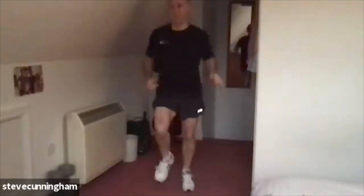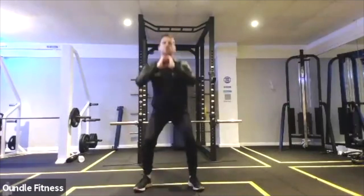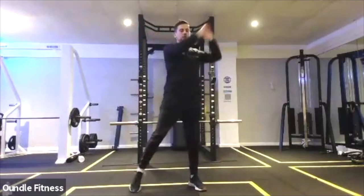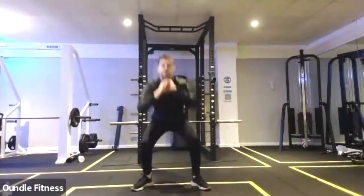So jogging on the spot for the next 10 seconds or so and then we'll go into squat with reach. We're going to squat down and reach to the ceiling. Three, two, one, feet down, squat and reach to one side, squat and reach to the other. Slight rotation, warming up the quads and the core.